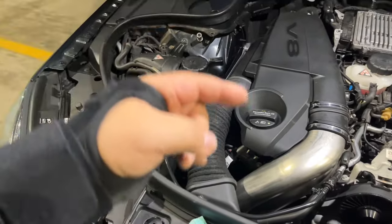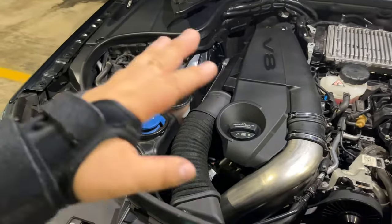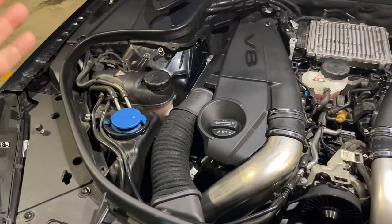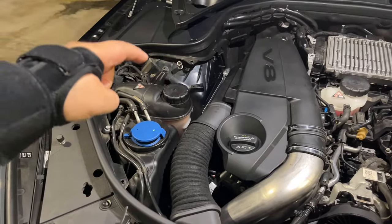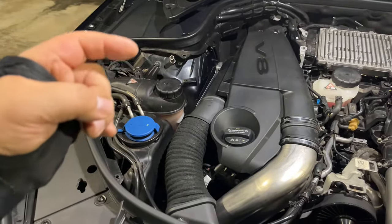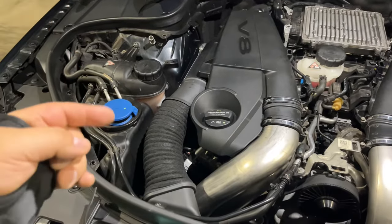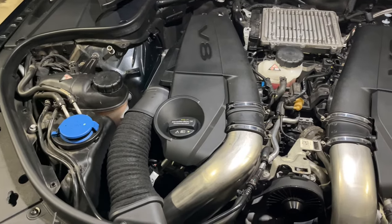Once it gets in there it all gets mixed up — everything gets together, the engine gets warm, it opens the thermostat, and you can mix all of your coolant through the engine and get it cleaned. For a deeper clean, you can keep adding distilled water, run the engine, and fill up until you get just clear water coming out. Then you fill it up and run the engine repeatedly until you get the pink fluid back in.